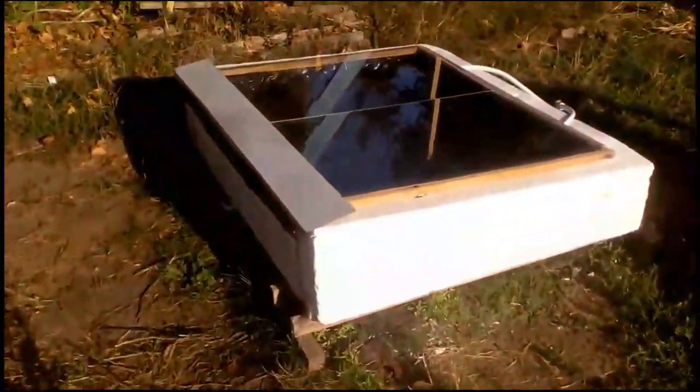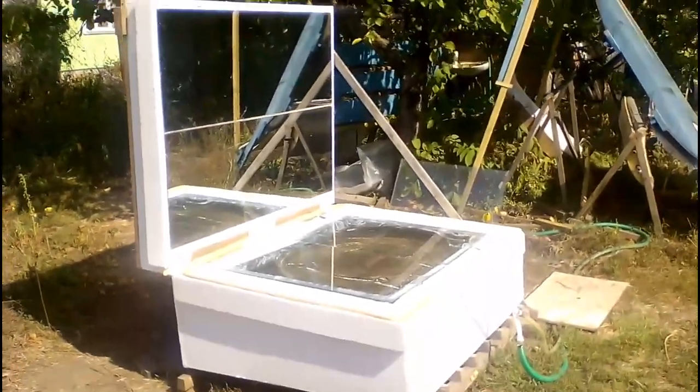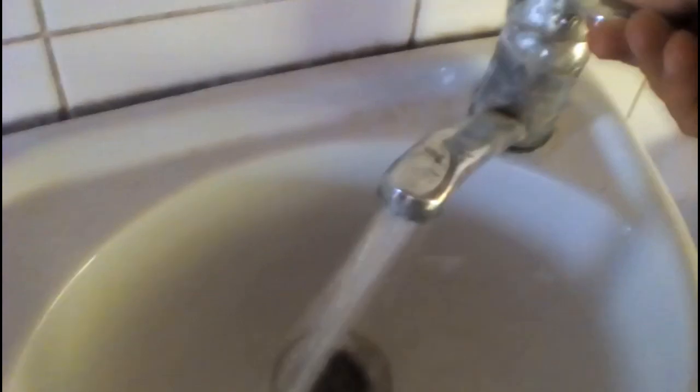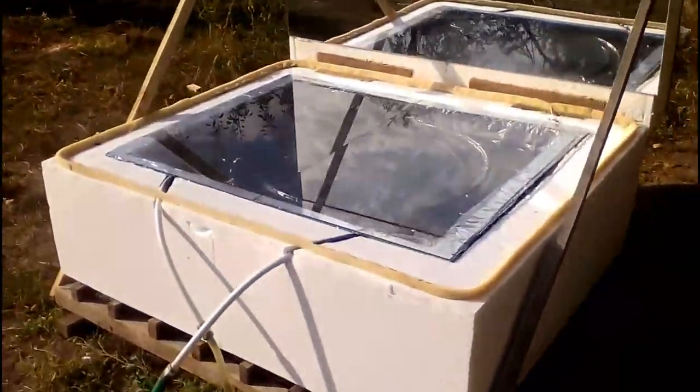I remind you that every month I test a new hot water system, and therefore my system is connected to the house through these temporary hoses, not permanent reliable pipes. Now I open the hot water tap, and we see the water which leaves the pipe through this outlet. Let's look at the temperature of the water from the pipe outlet when those 100 liters of water had this temperature.